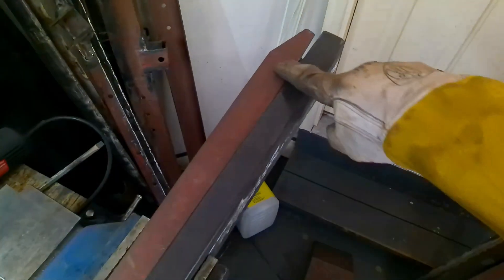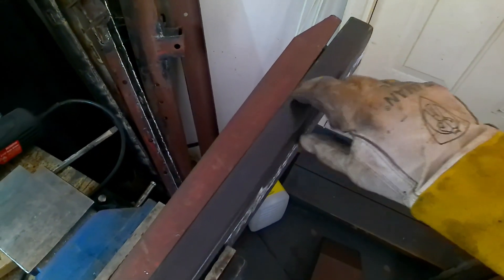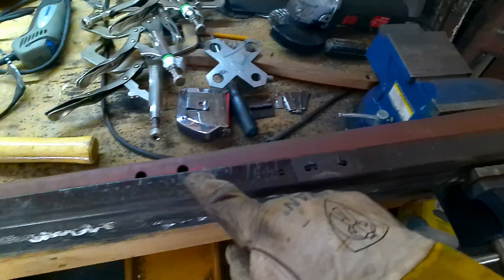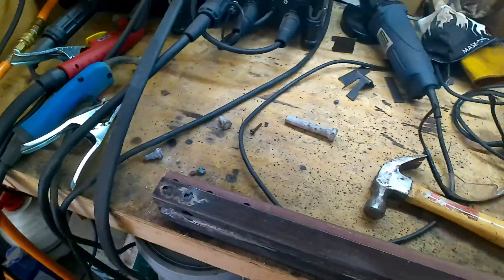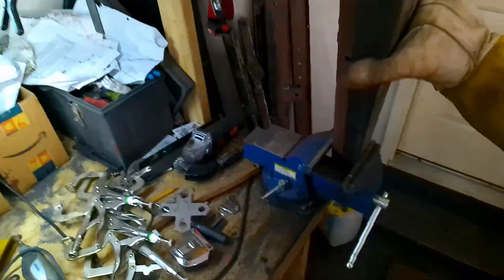Hey YouTubers, today I'm going to show you how I'm locating and cutting some holes in this bed frame. Since it's so hard, I don't want to have to drill every hole. These are the two pieces being put together. I've got several holes to drill here - this one, this one, and then these three on both sides. You can see the holes there as well.